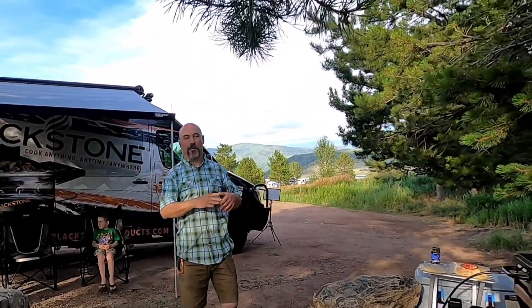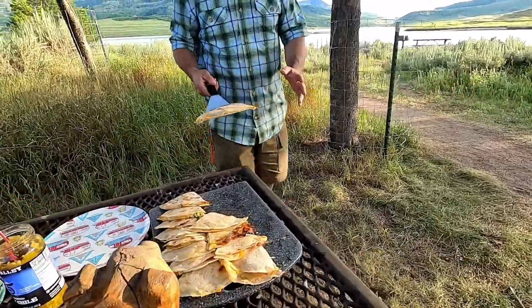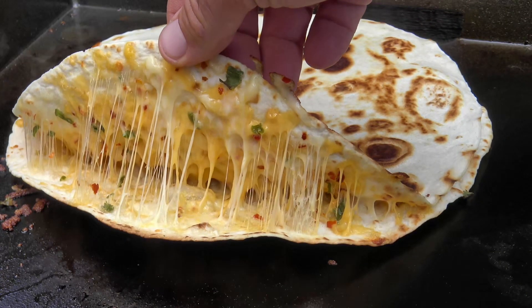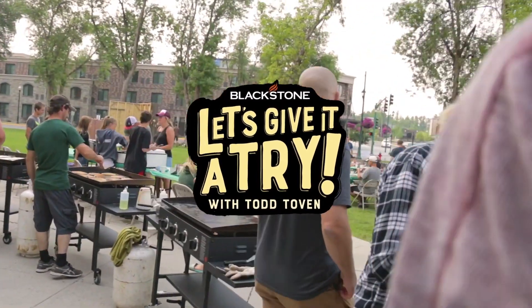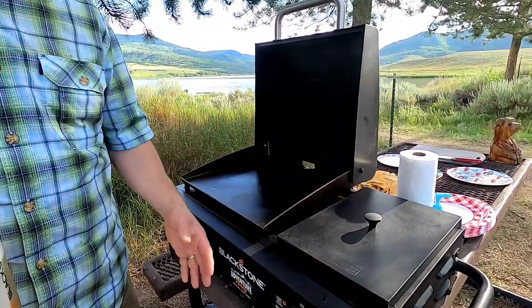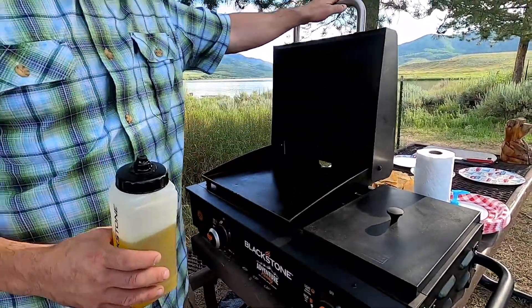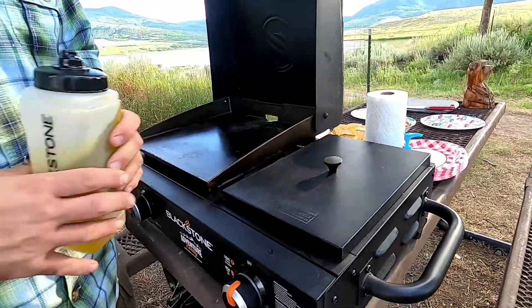Welcome back everybody! We are hanging out up near Steamboat Springs, Colorado — a perfect time to make some delicious cheese quesadillas for the kids. Today we're using the Blackstone 17-inch Adventure Ready combo, which comes with the 17-inch griddle with the hood and a side burner with a cast iron grate and a little cover with handles on the side.